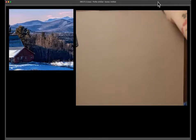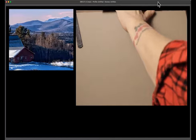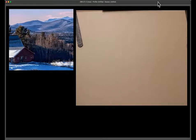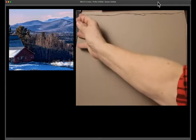I did remember to start recording. Okay, so the first thing I'm going to do is just put that little line around my outside edge here to help me remember not to compose all the way to the edge.